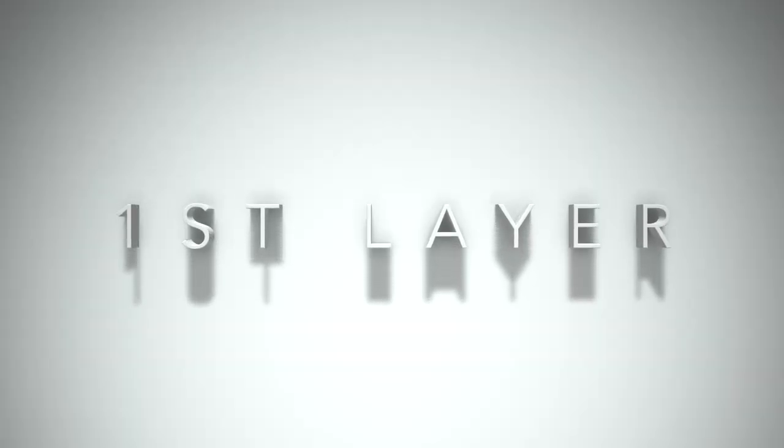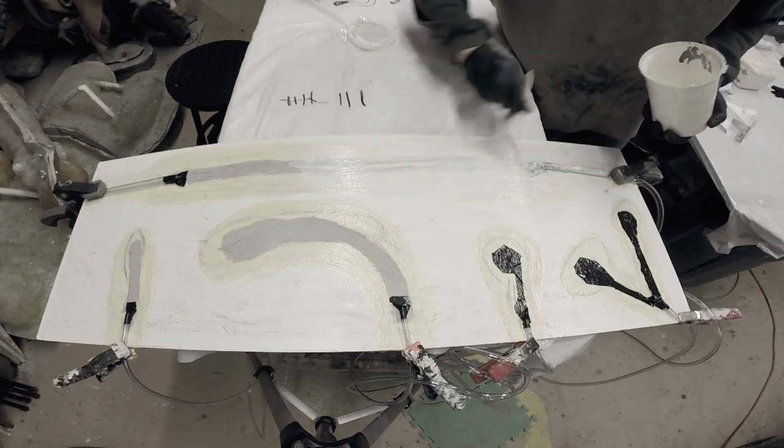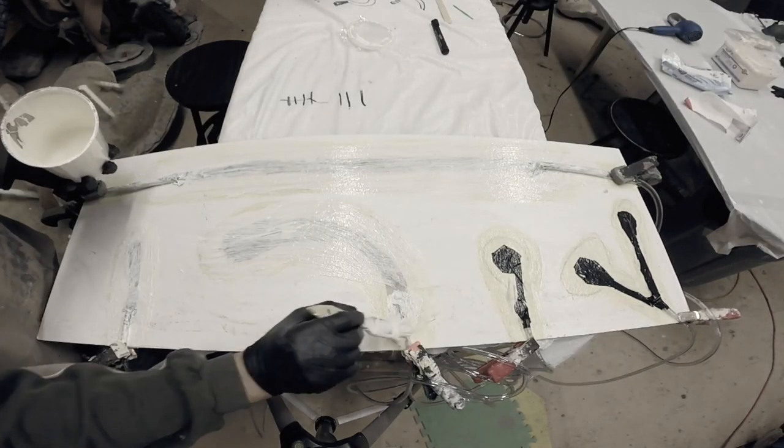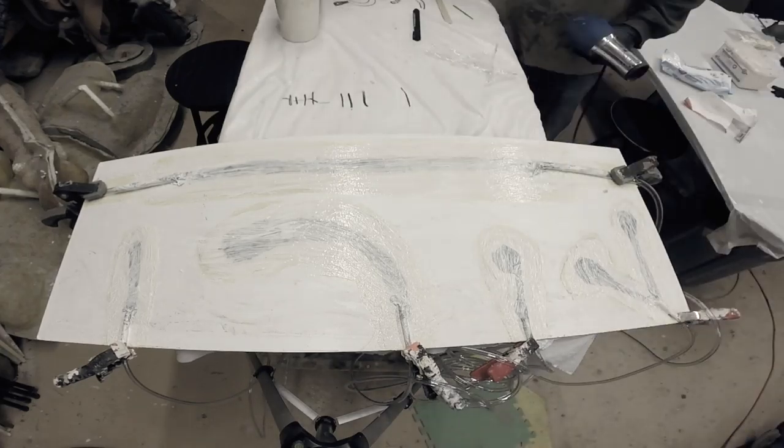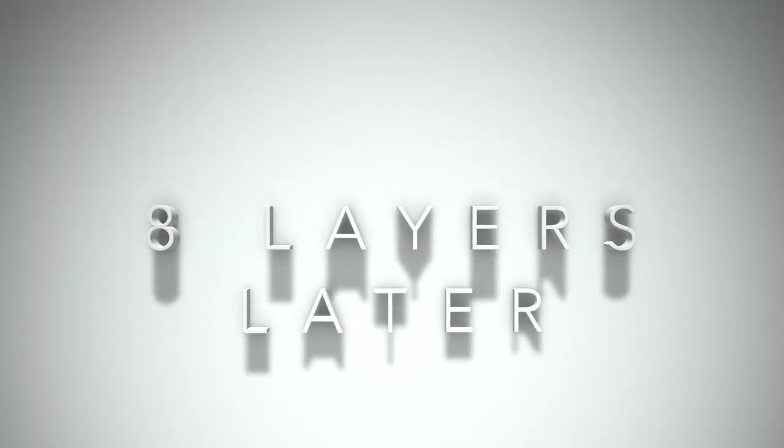Then we're going to repeat the process again of another eight thin layers of latex, letting each layer dry before adding the next. Eight layers later.